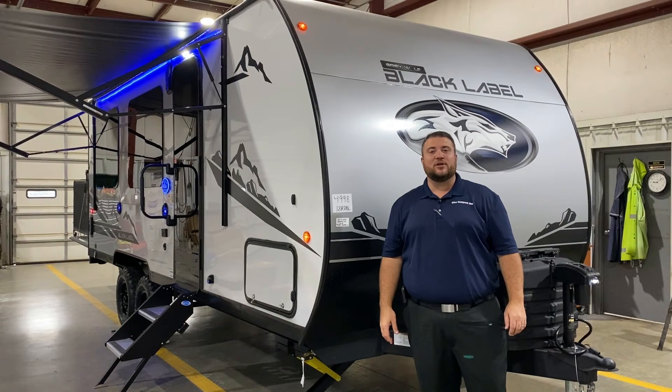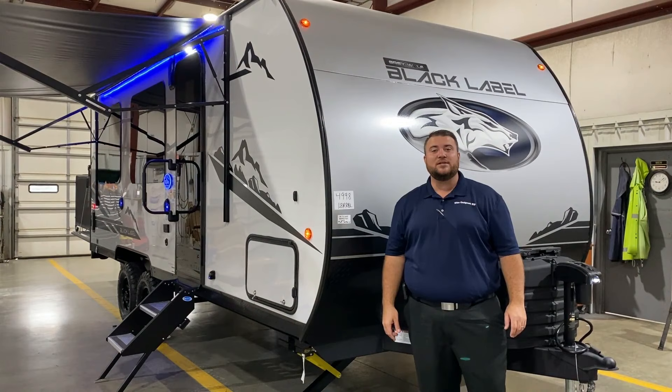Hello and welcome to the Outpost RV. My name is Jeremy and today we're going to take a look at the Grey Wolf 18RR Black Label.